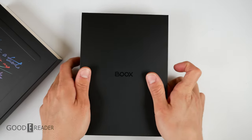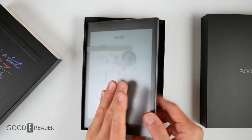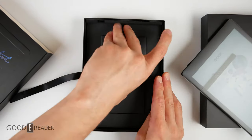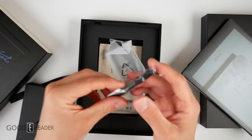This is a review sample, so it wasn't factory sealed, so your experience may vary. We're going to put this off to the side for a second and explore the rest of the box. This is the exact same box as the Nova 3 Color, so we'll see if anything else has changed.